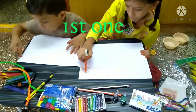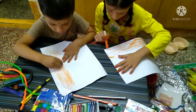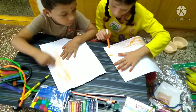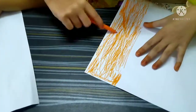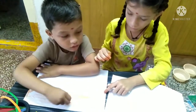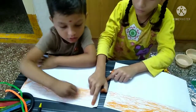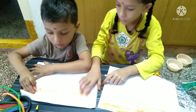Children, this rhyme is all about our flag. We as Indians are bold and free, and we love our country, and we salute our flag with pride. This is our flag.